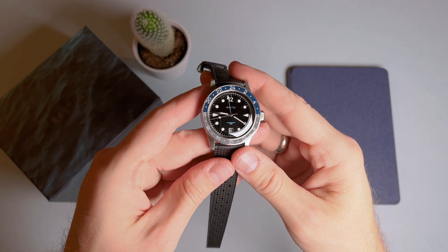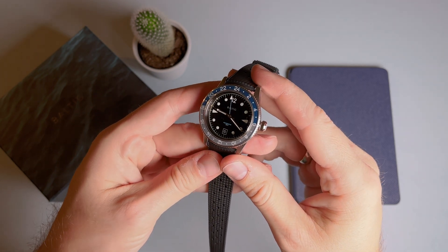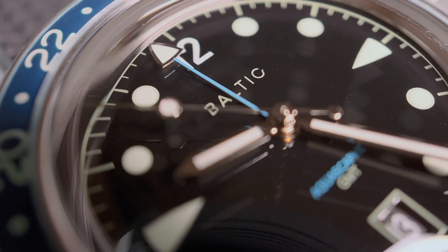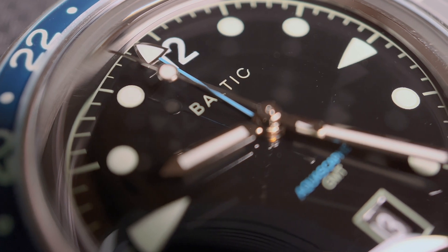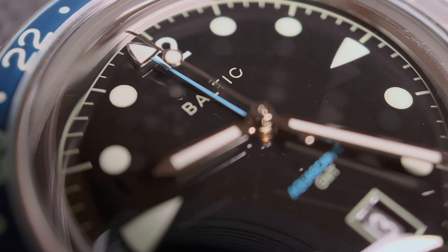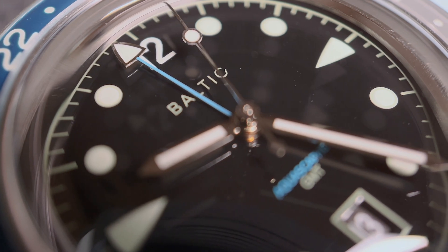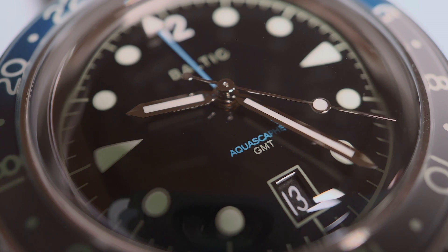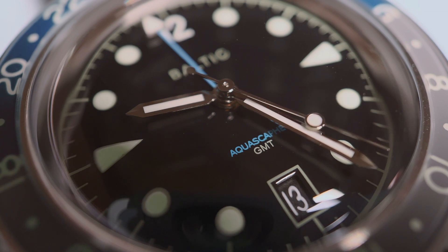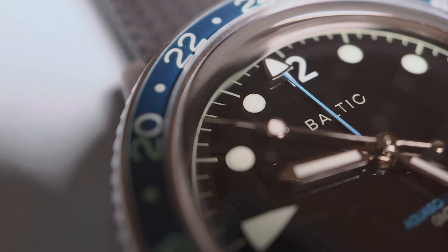The dial on this model is a handsome glossy black finish with painted hour markers, featuring triangles at the 3 and 9, a lone Arabic numeral at the 12, and circles everywhere else. There's minimal text on the dial, and a frame-matching date window placed at the 6 o'clock. The hands are all polished steel and each has lume. The hour and minute hands are sword style, and the second hand features a lollipop about three quarters of the way down, and a smaller one as a counterweight. The GMT hand is a nice blue color on the stem.